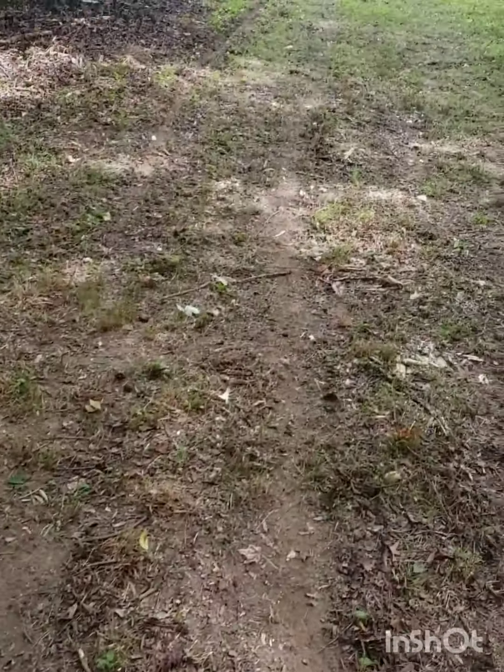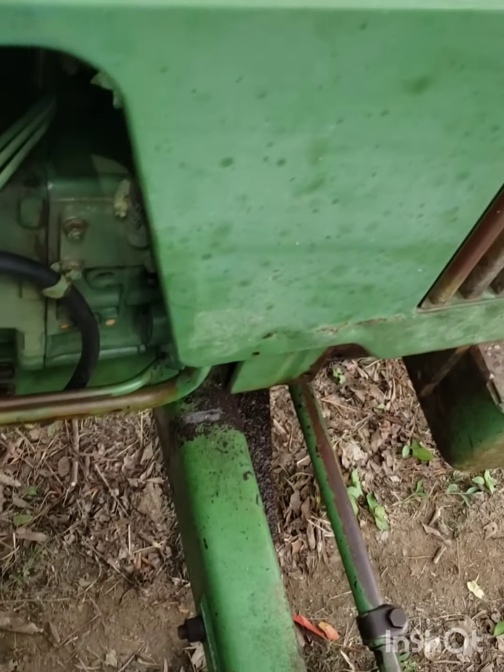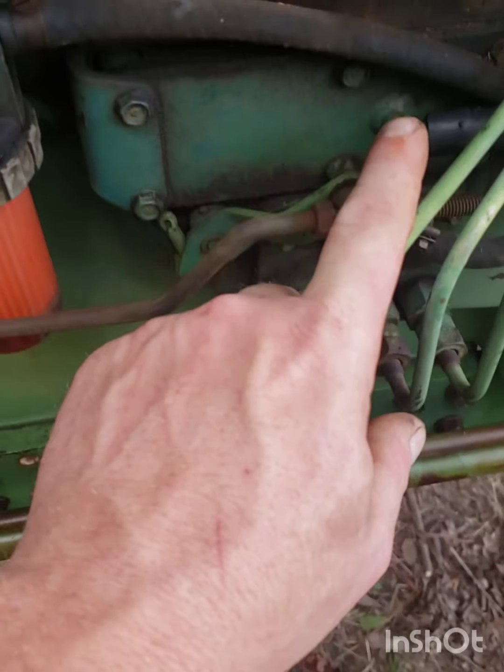Now that the bush hog's off of it, you can see it don't even pick it up — it just drags the damn thing. We'll take a little ride on it. This is the tube — that's the little crankcase vent.